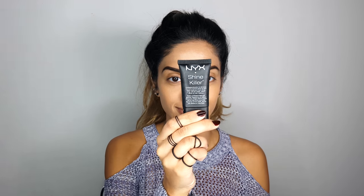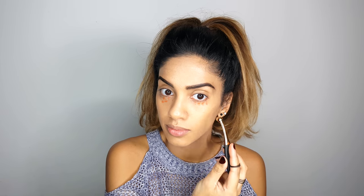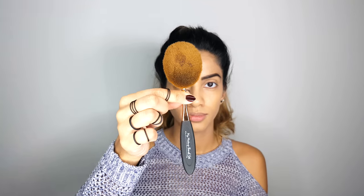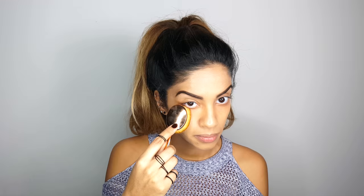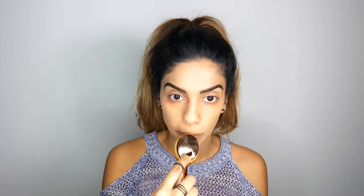I'm going to start by priming my face using NYX Shine Killer. Then I'll grab one of the smaller brushes and go in with an orange corrector from LA Girl Cosmetics — this is going to counteract all the blue veins under my eyes. Using one of the medium-small brushes, I'll blend away the concealer. Then I'll grab the largest brush to start applying my foundation — a very thin layer of Born This Way from Too Faced in the shade Golden. Whatever foundation is left on my brush, I'll drag it down to my neck to blend everything away.